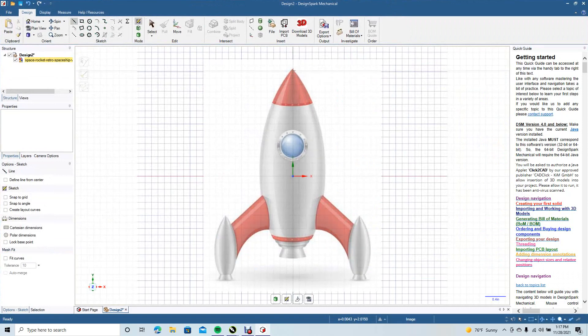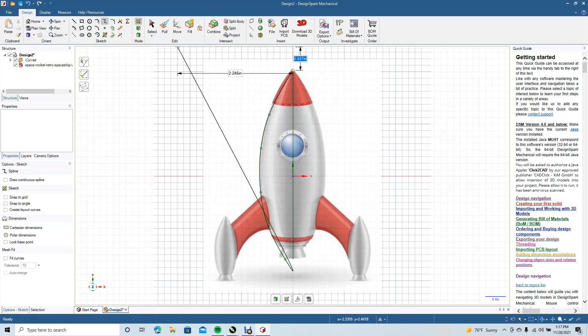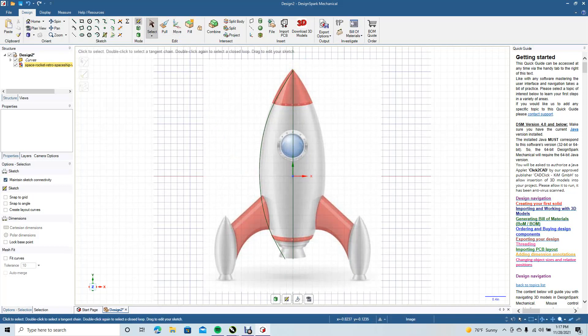We want to go ahead and get the line tool to start. Click and drag down to the end and click. Go ahead and click off the line. We're going to use the spline tool — click and drag, pull, click and drag, pull, click and drag, pull.